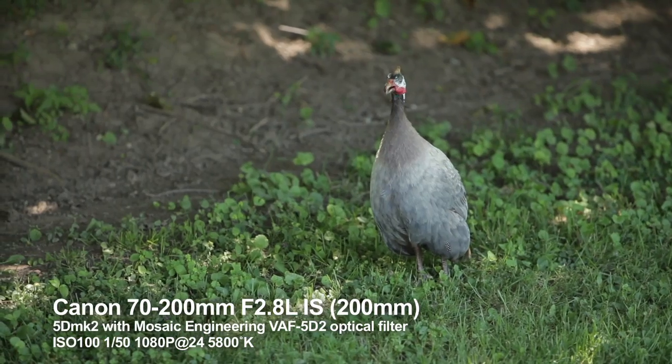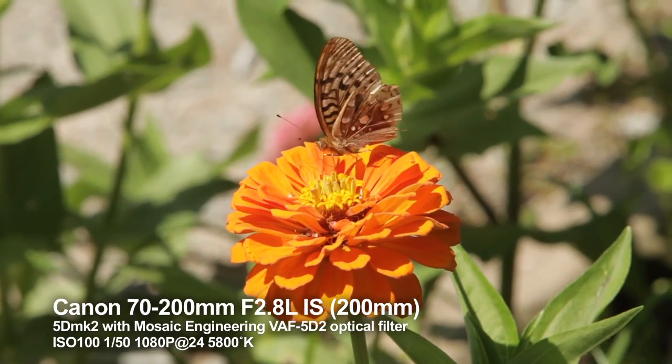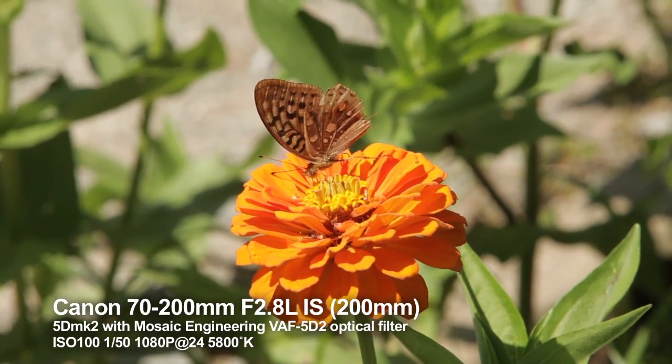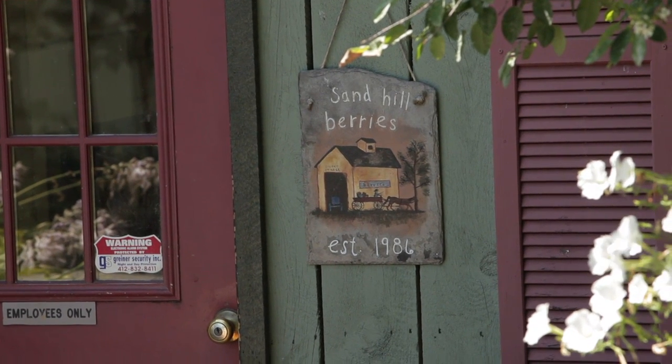I don't want to sound like a salesman — I'm certainly not a salesman for the company — but I can't imagine not having this filter if you use your 5D for commercial projects like corporate videos, TV spots, broadcast shows, film cutaways, or whatever. Thanks for watching.